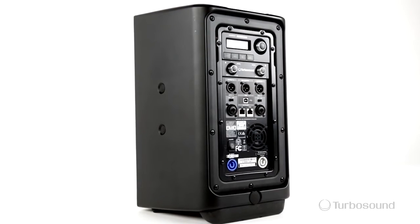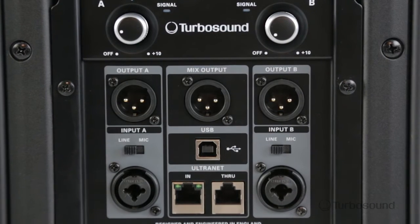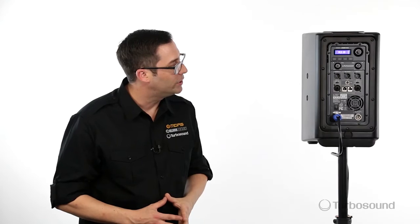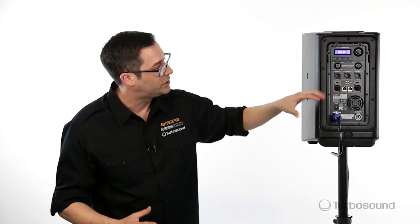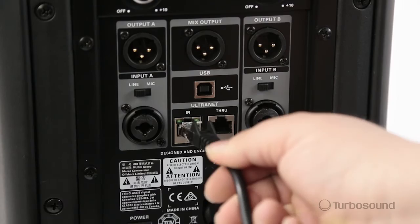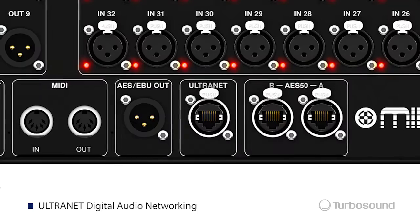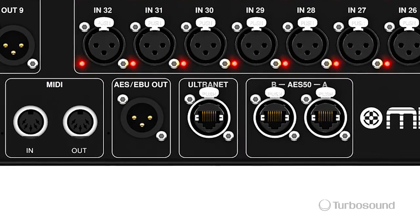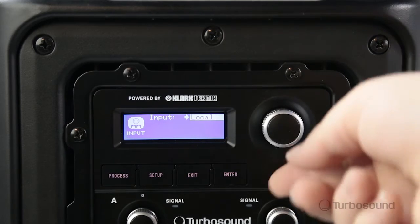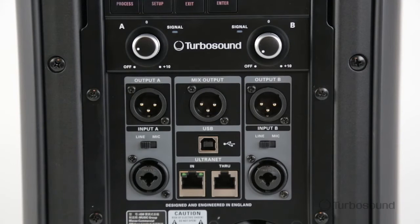Let's take a look at the back. We've got a two-channel mixer here with combo jacks which will accept XLR or a quarter-inch input. Each channel has its own output, plus a center output which sums both channels together for a link up to any other satellite speakers. What's really exciting is the digital connectivity with our Ethernet, which allows you to send 16 audio channels via your Ethernet-equipped digital console straight to this speaker, then send the other channels out via the through to other speakers.